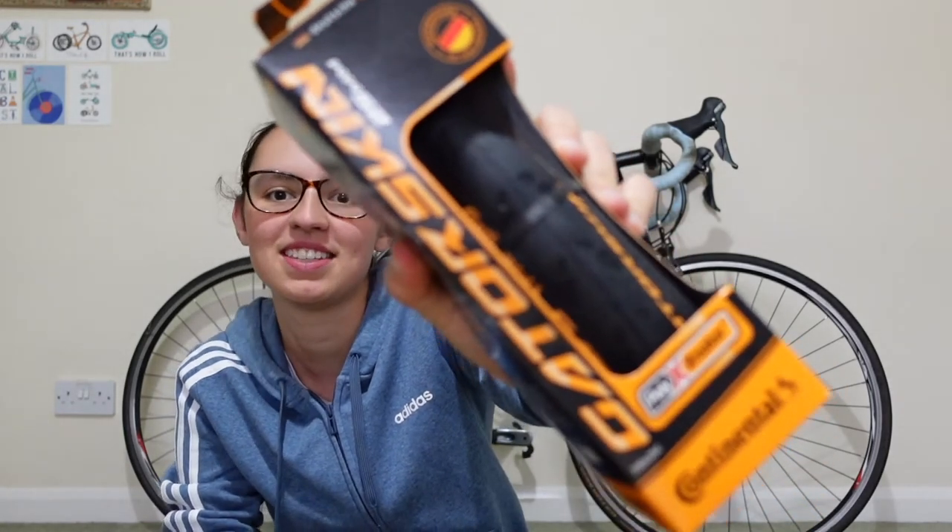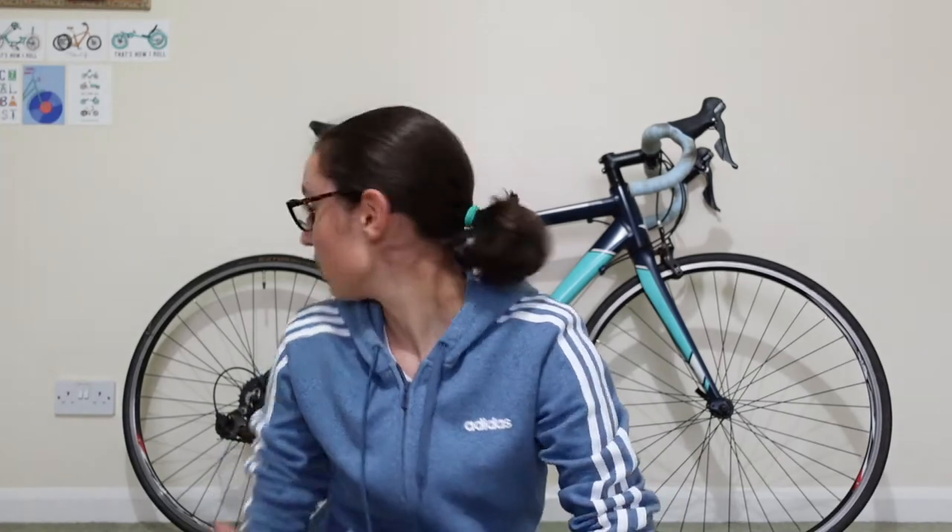Step one: new tyres and brake pads. These are the Continental Gatorskins, which are the ones I've got on. They're just very worn out, so new ones are going on.